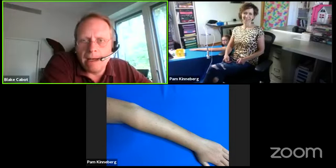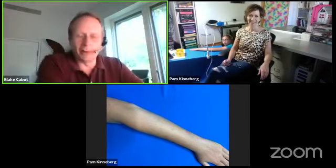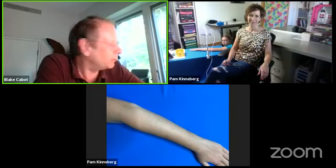Hi everybody. I am Blake Cabot, and I am here with Pam Kinneberg. I am the owner of facepaint.com. Pam has done a lot of these and she's just great — she lives in the wilds of North Dakota. She's a great artist, a great graphics designer, and it's always just a real pleasure to have her. She does really crisp, well-done designs, and I think you'll agree with me after you've seen this.